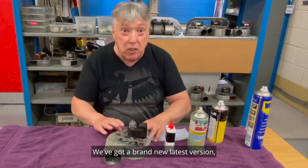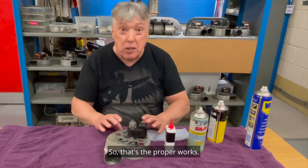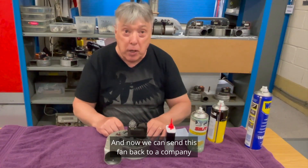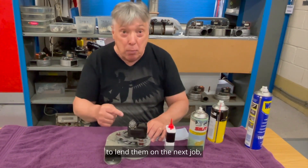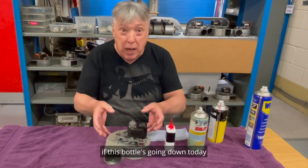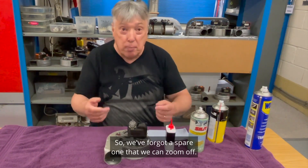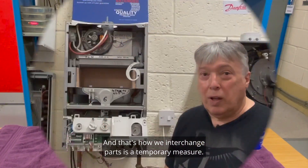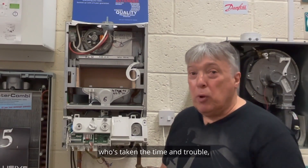Remember, this is a temporary fix. A brand new latest-version fan is on its way. Once it arrives, we send the old fan back to a company that can recondition it, and we get a spare to lend on the next job. We always say: if this model is going down today, there'll be others in town the same age. So we keep a spare that we can zoom off — that's how we interchange parts as a temporary measure.